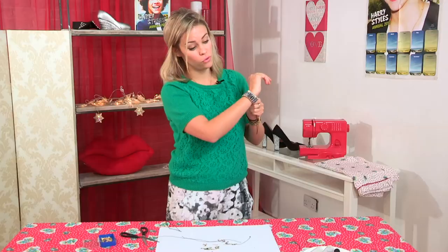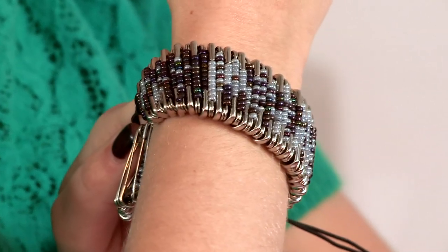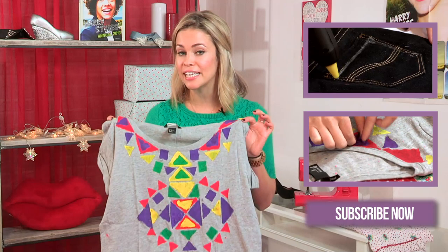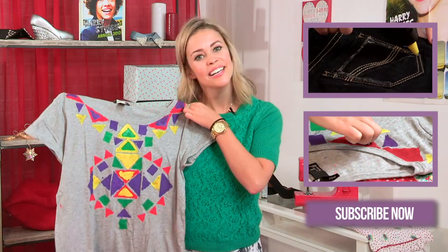So there you have it, a beautiful bracelet made out of safety pins. Guys, thanks for watching and don't forget if you loved this safety pin bracelet, you can always subscribe to Videojug Beauty and I'll be back next week when I'll be making this tribal Aztec t-shirt. How cool is that? See you then. Bye.